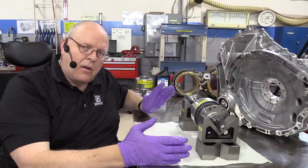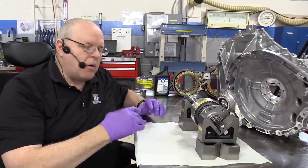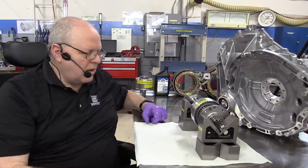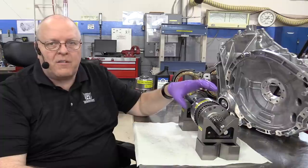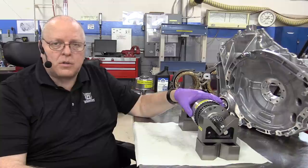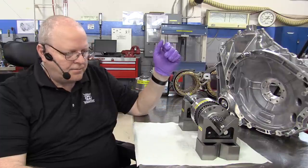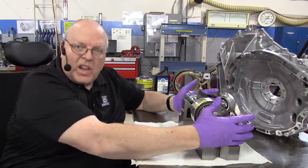That is the one-way sprag assembly. There are many different one-way devices — sprags, roller clutches, ratchets, springs — but this particular one is a sprag. Sprags are known for being very strong; they have a lot of surface area making contact with the sprag support, but they also require a lot of lubrication to keep them from overheating. That is our single input — now we've got the electronic variable portion of the transaxle to look at next.